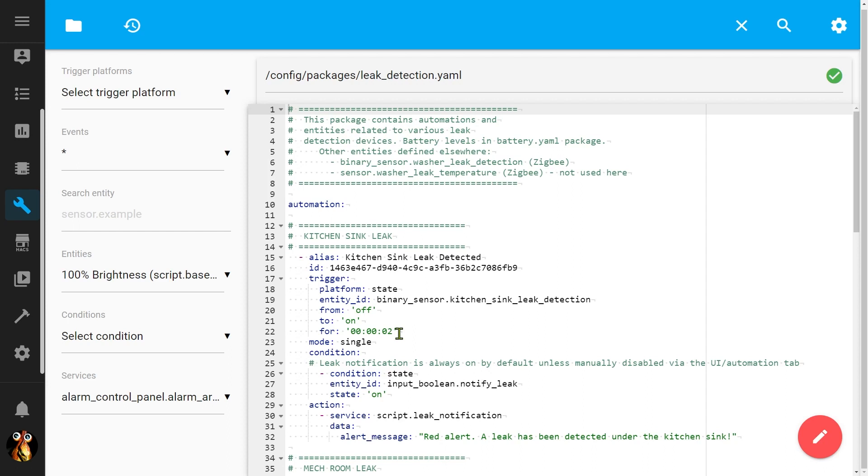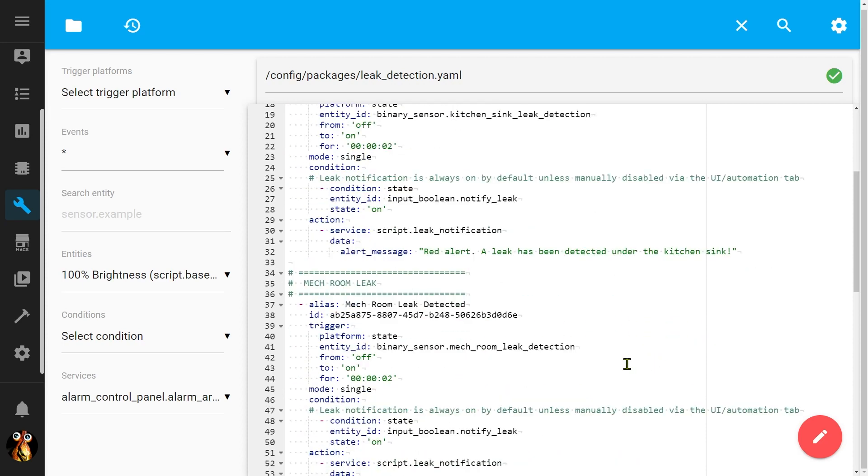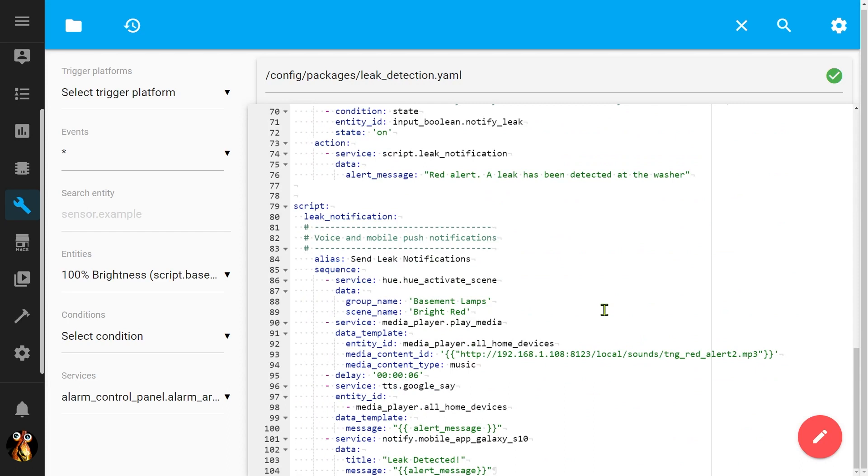If it happens to bounce quickly from off to on and back off again, I don't necessarily want to be woken up in the middle of the night. When it goes from off to on and detects water, I'm going to call a script that handles all of my notifications and pass the message I want. These automations are all exactly the same except the message changes. Down here is where I actually do my notifications — in my case it's based on Star Trek Red Alert. So I'm going to turn my lights bright red, play a little red alert sound, then send a message to all of my Google Home devices throughout the home. I'm also going to send a push notification to my phone in case I happen to not be home.